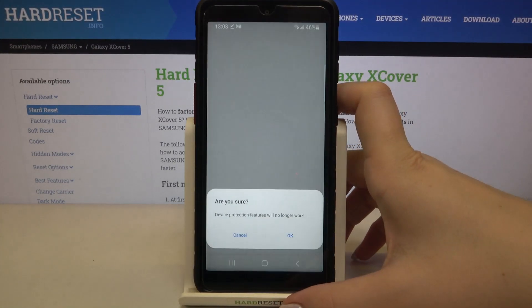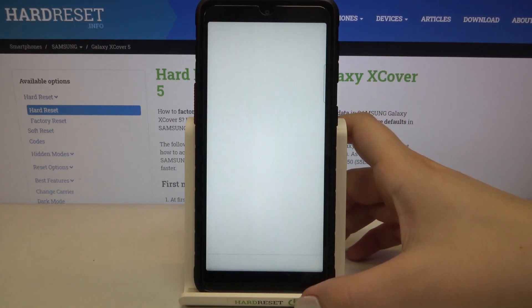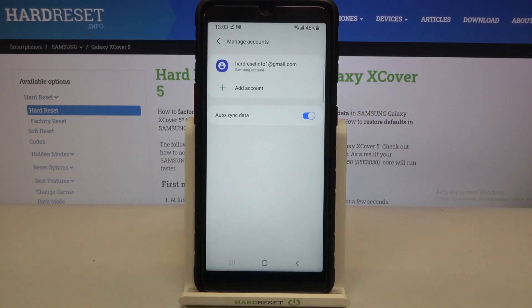Tap on remove account again. If you are sure, tap on OK. If you've got a pattern or a PIN, enter it to confirm the whole step, and as you can see our Google account immediately disappears.